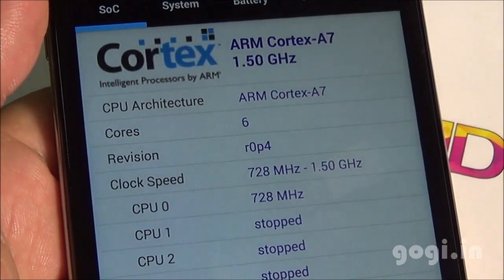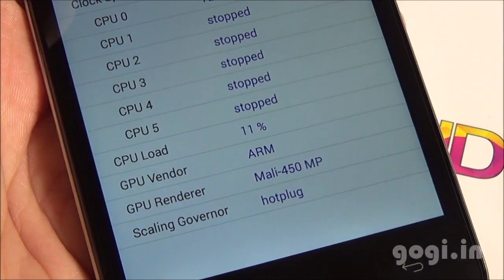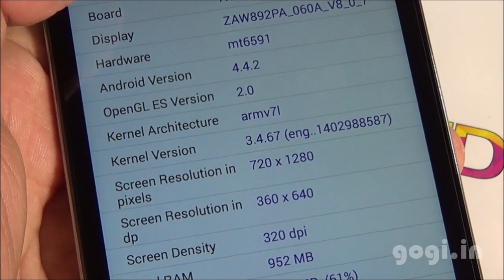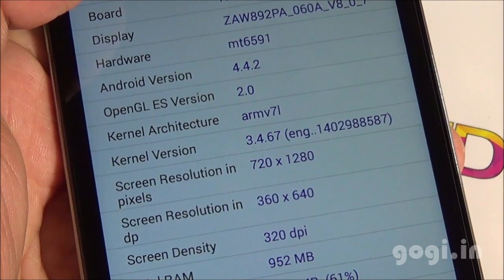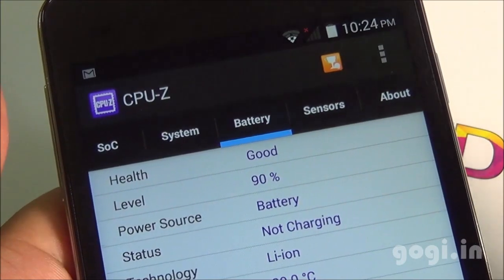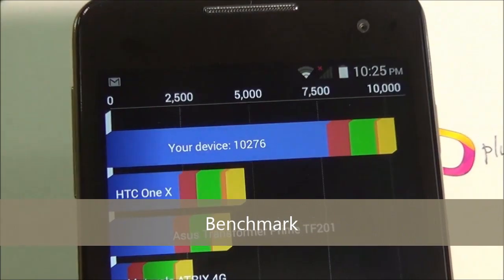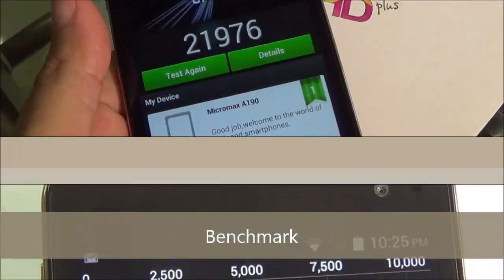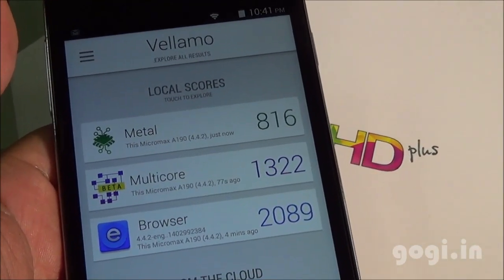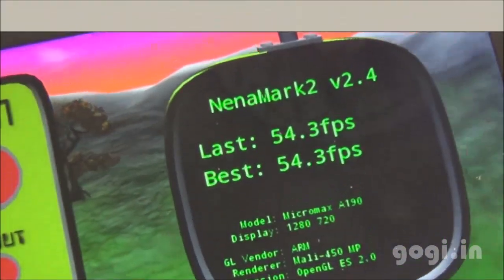System information shows ARM Cortex-A7 at 1.5GHz using a hexa-core 6-core processor with Mali 450MP GPU. The chipset is MT6591 running Android 4.4.2 with a screen resolution of 1280x720 pixels over a 5-inch screen. Sensors include accelerometer, proximity, and light. Battery is at 90% and temperature at 30 degrees. Quadrant Benchmark Score is 10,276, Antutu Score is 21,976, VELLAMO Metal 816, Multicore 1322, Browser 2089, and Nenamark 2 at 54.3 FPS.